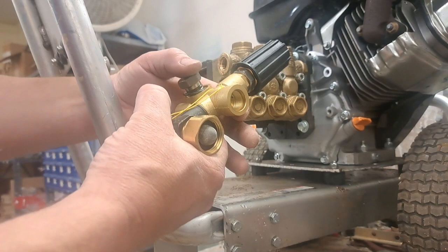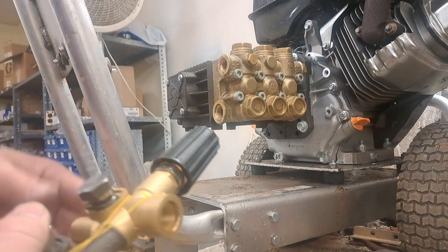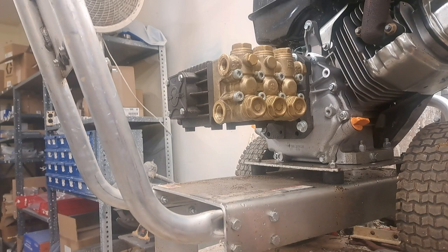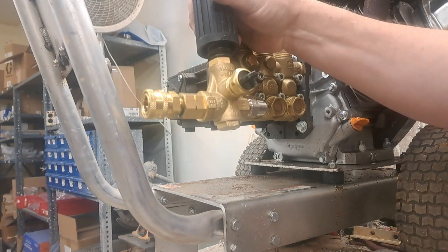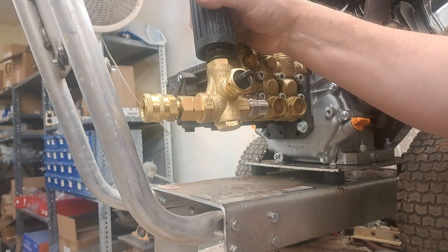If you can't handle taking two bolts off, you need to stop this video. Take the two bolts off, make sure the O-rings are removed from inside. Once you've got them off, then you're going to be looking at your new unloader. An external unloader works the same as the bolt-on style — the difference is the unloader can be attached anywhere on the machine.